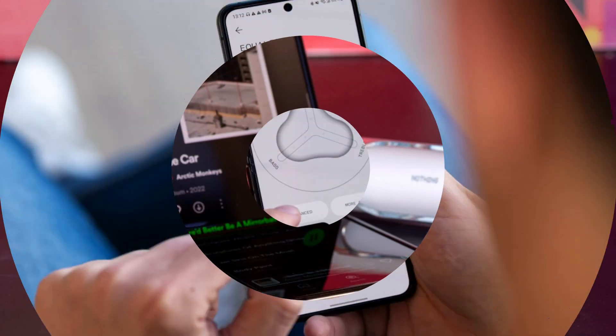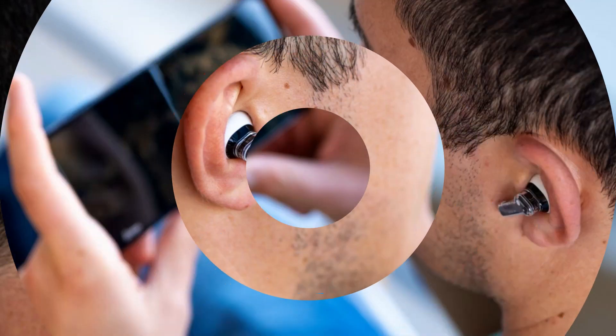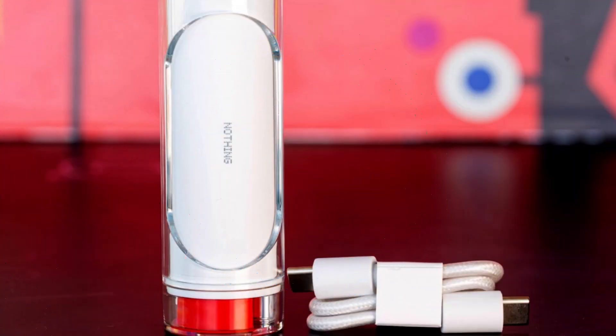It is also not water-resistant, prone to fingerprint smudges, and becomes slippery when covered in oils or sweat. The case is also prone to scratching and can only stand up vertically. Despite these drawbacks, the EarStick's design is highly attractive and unique.